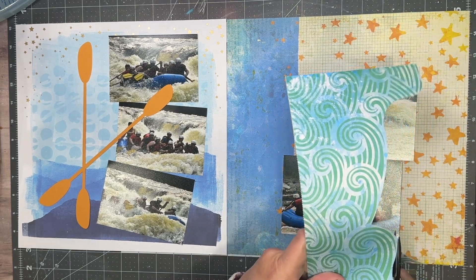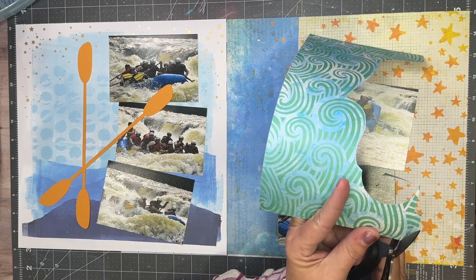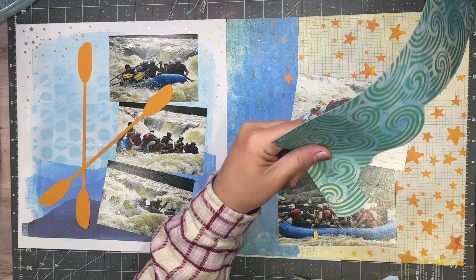I'm just going to trim it up a little bit to make it look like the flowers that Rebecca has on her layout. I just love it when something like this comes all together.